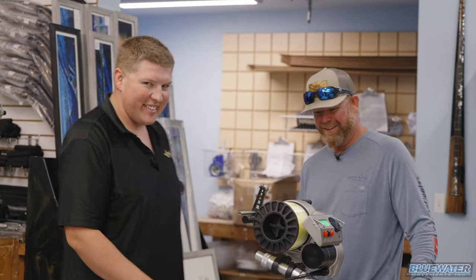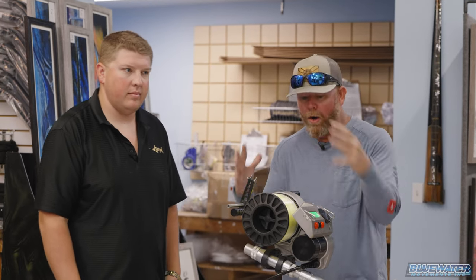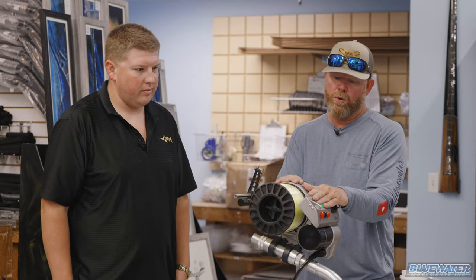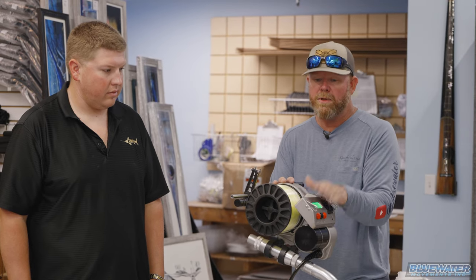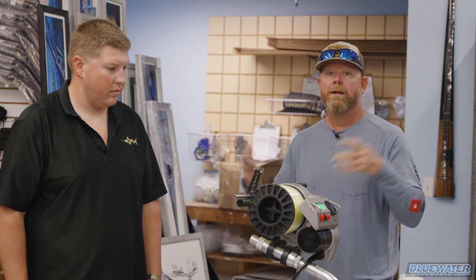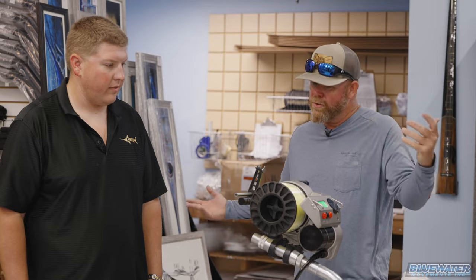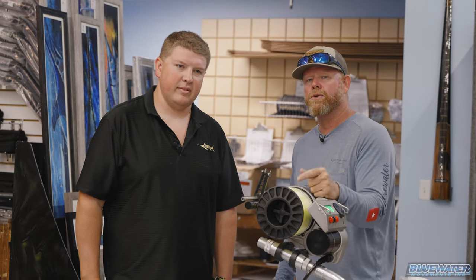That's a wrap on part one. The video covered the full setup — from the Lindgren-Pitman factory engineering to inside RJ Boyle Studios with store manager Nick Noon. They walked through Dacron backing, 80-pound braid, all the way to the 250-pound wind-on leader. Next step is going fishing — Tim from LP will be joining them. Stay tuned for part two of the Fish Blue Water swordfishing video series.